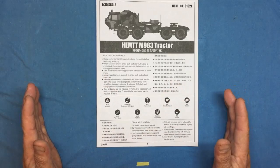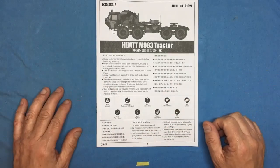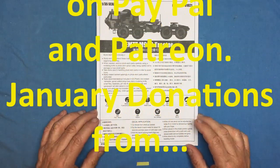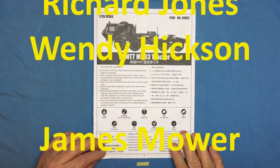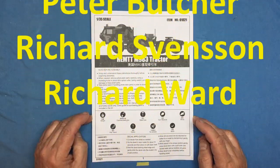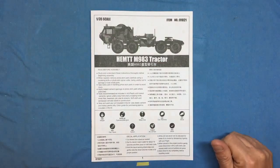That has been the Trumpeter HEMTT M983 tractor, kit number 01021. There are a couple of issues with this kit that are fairly serious which I'll talk about in a follow-up review on aftermarket for this model - it will become apparent what's wrong and what's missing. You might be more than happy building it out of the box. Thanks for watching, thank you for all your subscriptions and contributions on Patreon and PayPal. Let me know what you think, and if you build it send me pictures at nigelsmodellingbench@gmail.com. See you soon, bye for now.